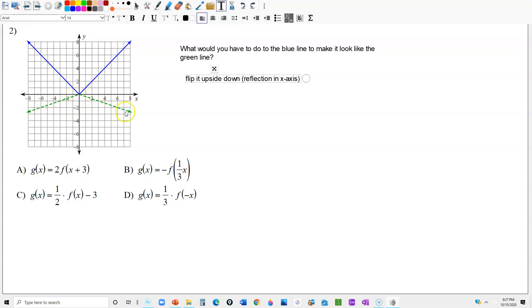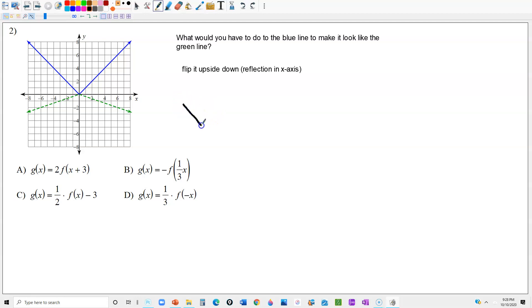As you can see, the green line is also a little bit wider — it looks a little fatter. There are two ways you can make a shape wider. One way is by stretching it horizontally. Another way is with a vertical compression — think of silly putty: if you smash it vertically, it's going to flatten out and look wider. So a vertical compression will also make it look wider. It's going to be one of those — either a horizontal stretch or a vertical compression.